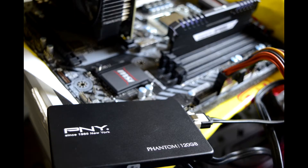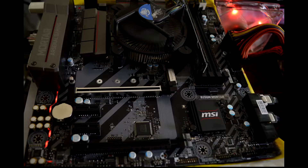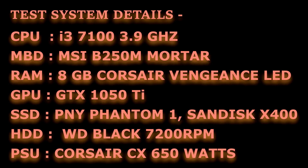I am going to run a few popular synthetic benchmark tools and some real-world tests to evaluate the performance of this drive. Here are the system details I used for testing this SSD. Benchmarks were done on a fresh install of Windows 10 with some basic applications installed. Windows power option is set to performance mode, and all synthetic benchmark tests were run at least 3 times to confirm consistency in results.